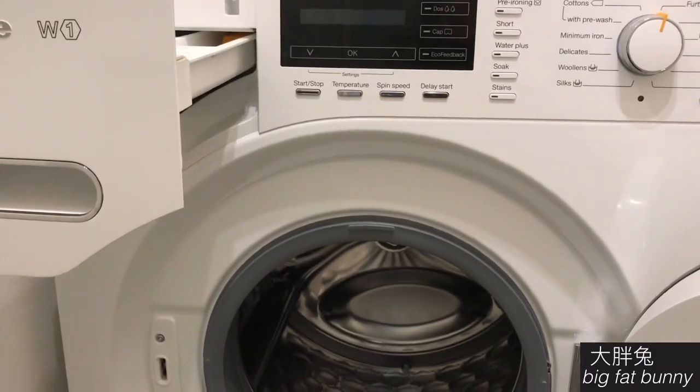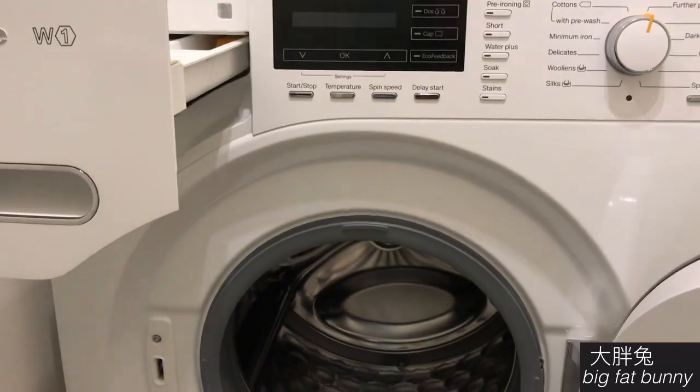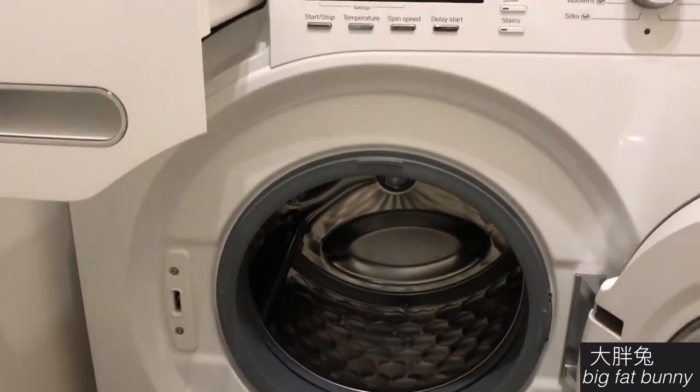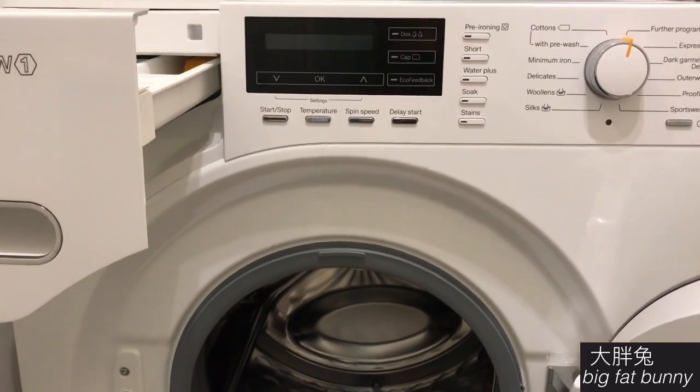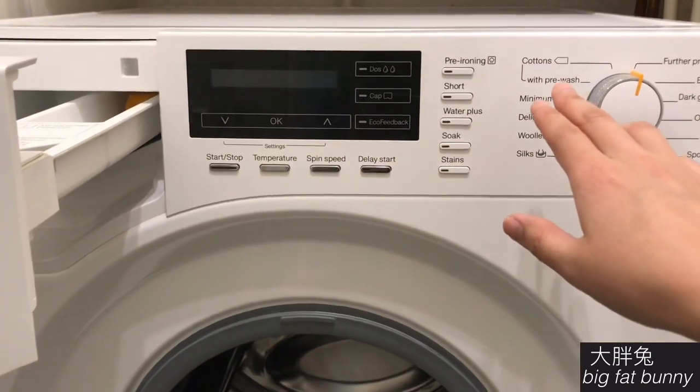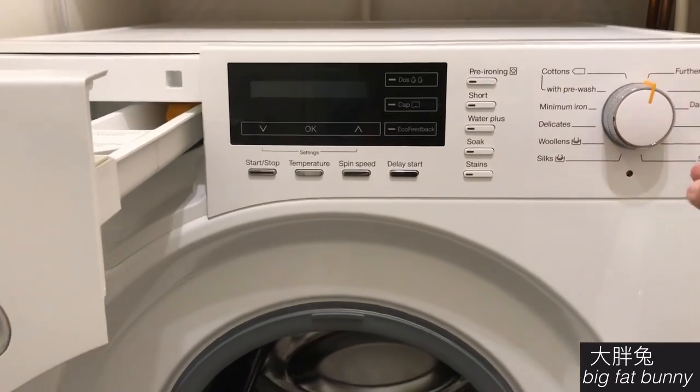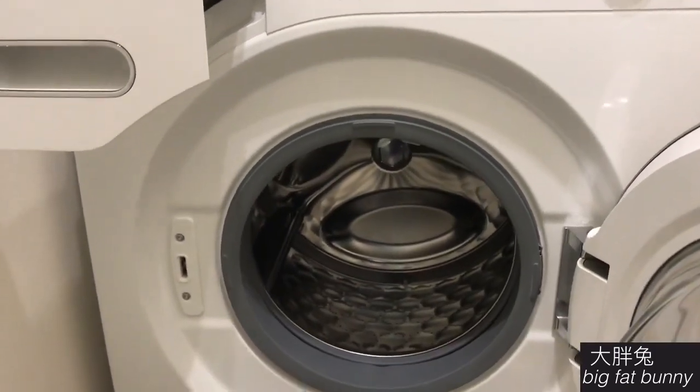I've done a video about how to use this and change the twin doors system, and some internet friends asked me to do another one — showing how I wash my cotton clothing and curtains, and how to use the further programs. So now let me show you how I use this.